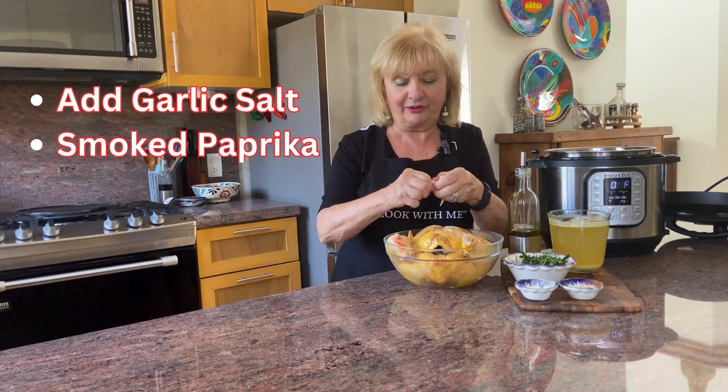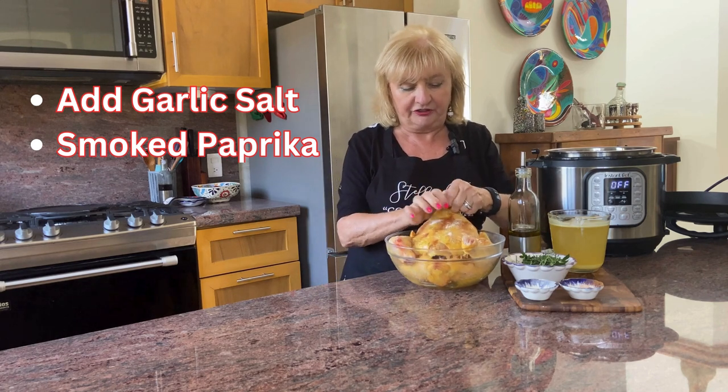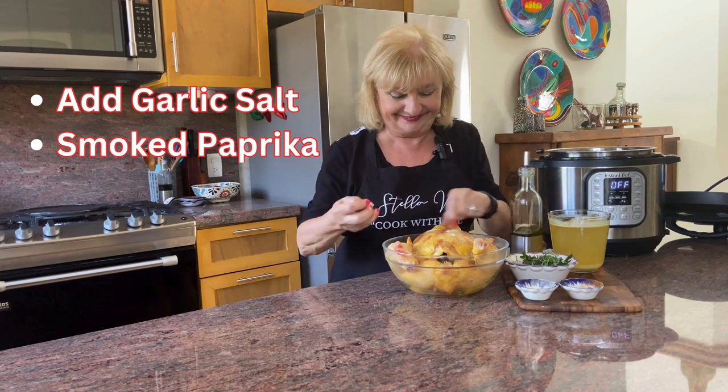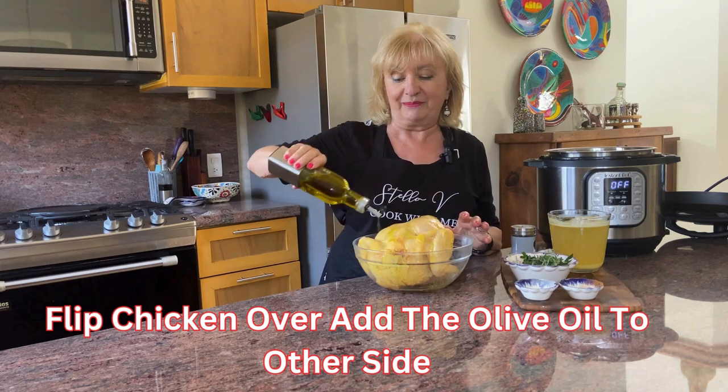I've crushed up some garlic and I'll be inserting it just under the skin — again, we are layering flavor, flavor, flavor. I flipped the chicken over and we're going to do the same to the other side.